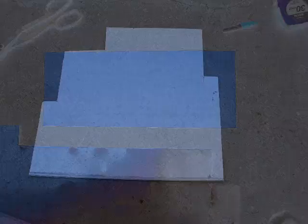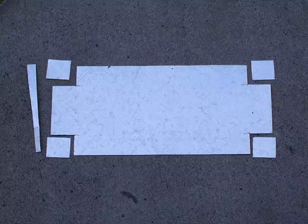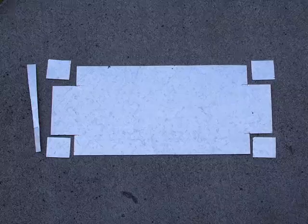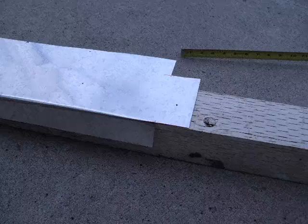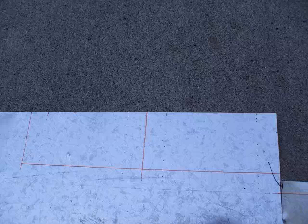First we start out with a simple piece of sheet metal. A piece is then measured and cut — this will be the fixture channel. More measurements and cuts are made, and the edges are then bent into position. As you can see the fixture is starting to take shape. This is then set aside and we return to the main piece of sheet metal.